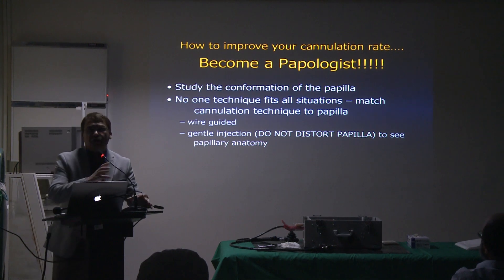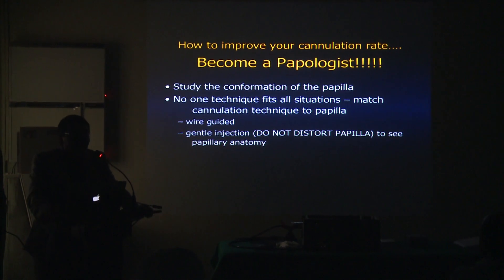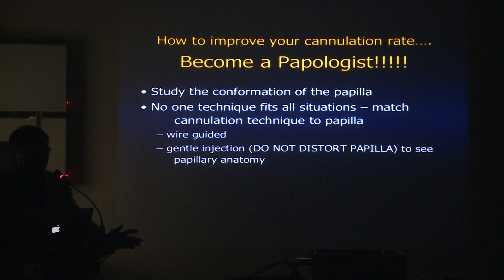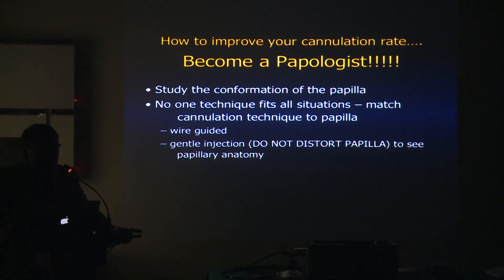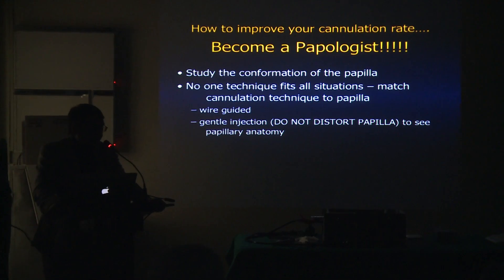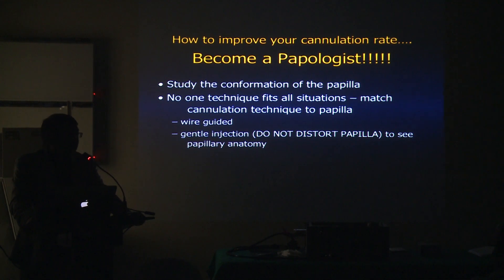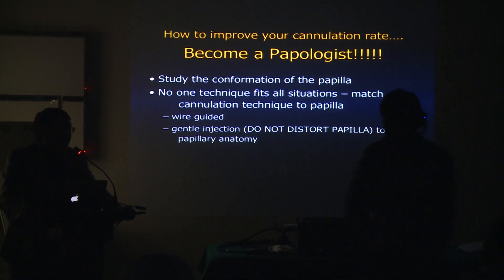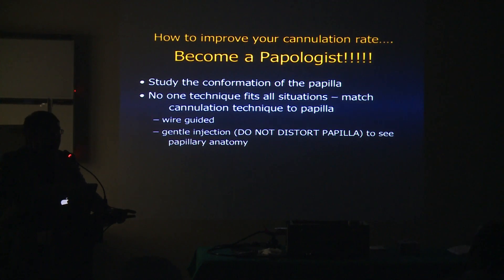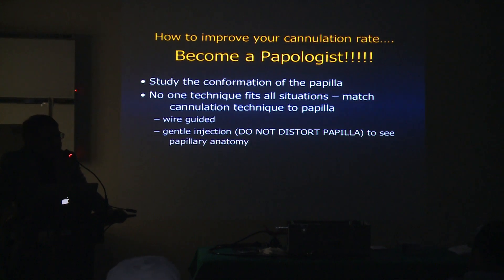How can you improve your cannulation? What I would say is you need to become a papologist — you need to study the papilla. I usually tell my fellows you need to talk to the papilla. Some fellows respond back, we talk to the papilla, but the papilla doesn't talk back. So what you really need to do is keep talking until it talks back to you. Study the papilla.